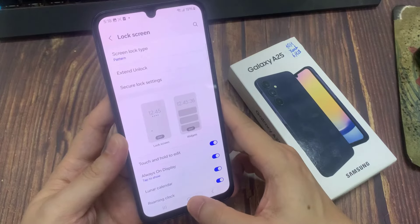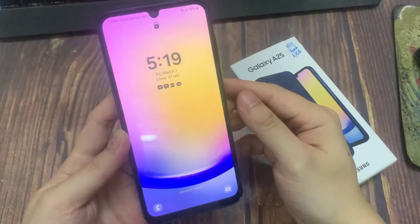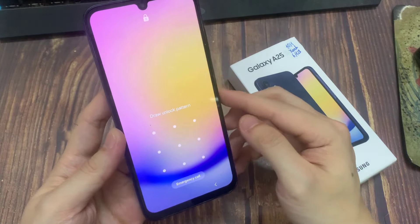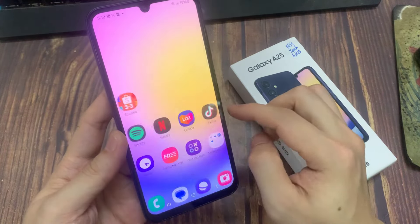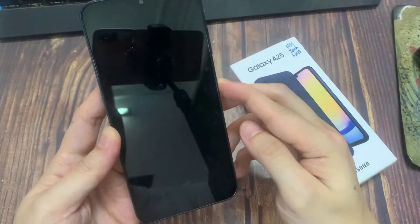Now you can see I successfully set the pattern. Let me lock my device and try to unlock. You can see it's not unlocking without the pattern. So this is how you can easily set a pattern.